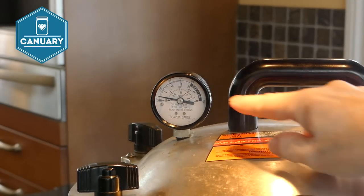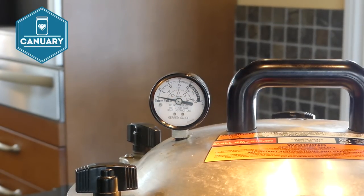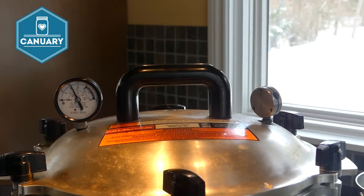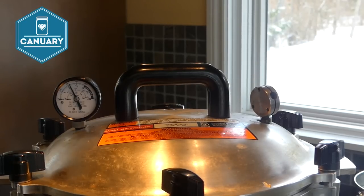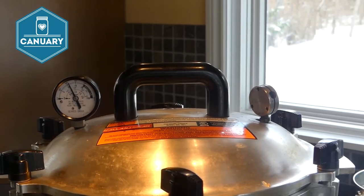Wait until the gauge gets up to 10 pounds of pressure and the weight starts its jiggle dance. It's up to 10 pounds now, so we're going to process it for 75 minutes for pints. If you're doing quarts, do it for 90 minutes.